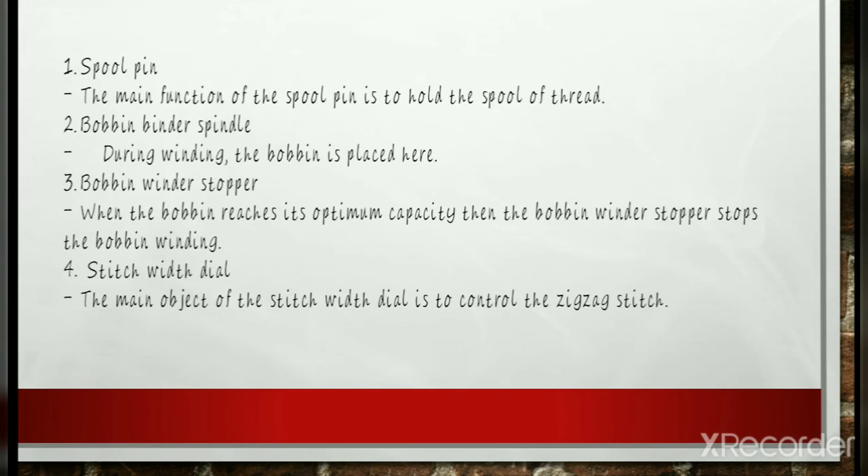Next is the bobbin binder spindle. A bobbin is a little cylinder that may come with or without flanges. It holds the thread that is wound around it, and the spindle is where the bobbin is placed during winding. Bobbin Winder Stopper: The bobbin stopper works by stopping the bobbin once it is full. It is responsible for preventing the bobbin from spinning and loading more thread.